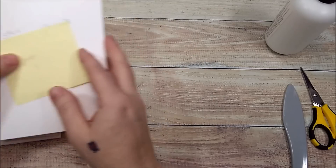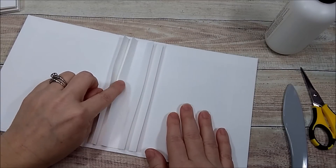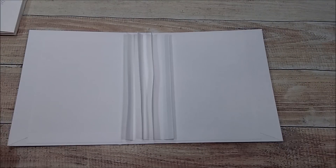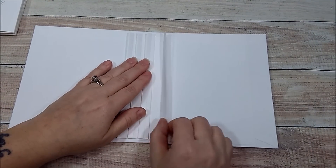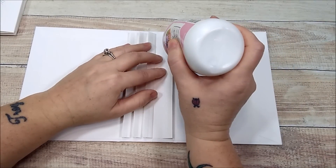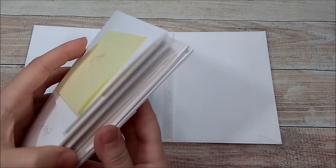Now I'm going to set my pages aside. I'll take my album and add score tape to both sides of these little half-inch flaps. Now I'm going to start on the back flap, take my pokey tool, peel the score tape off one side, and add some art glitter glue right on top of that score tape. My pages are in order: one, two, three, four, five, six, seven, eight. I'm putting eight in first.